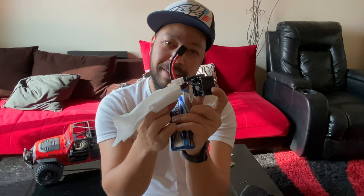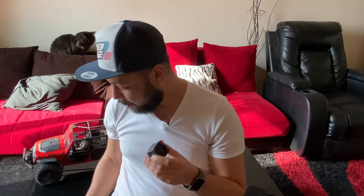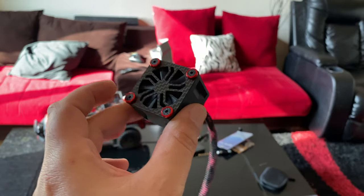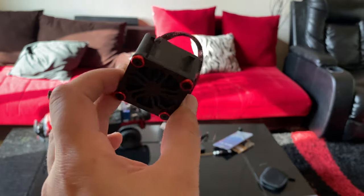Can you believe it? It's pretty loud and lovely guys. It comes with these long screws and spacers so you can mount it on your motor heat sink or your ESC heat sink to stay cool. I got three of them. RC Speed Hunter — Owen, thank you for this fan man.